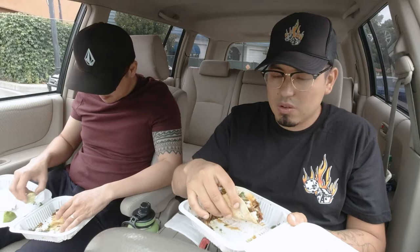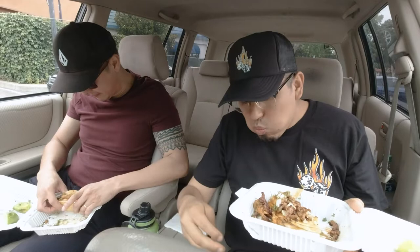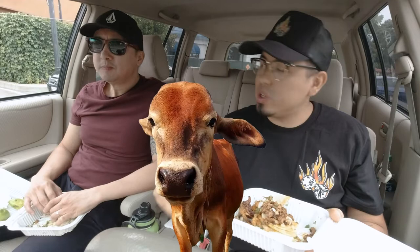Here we go — one bite without any additional salsa. Mmm. It tastes like that sweetness from the cebollas. It's almost got a very slight cinnamon taste to it — something like that, which I wouldn't expect. I mean, everybody has their own seasoning blend, so who knows what they add in it. It's just a lot of spices and they marinate the meat for a while.